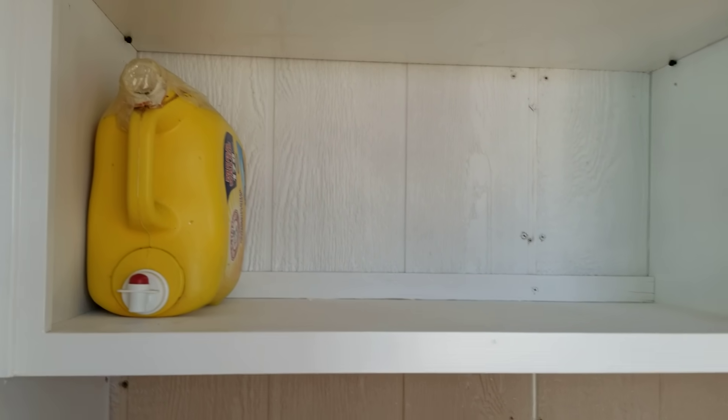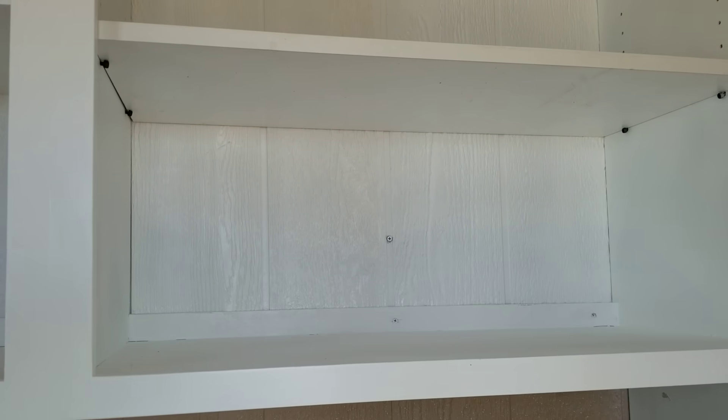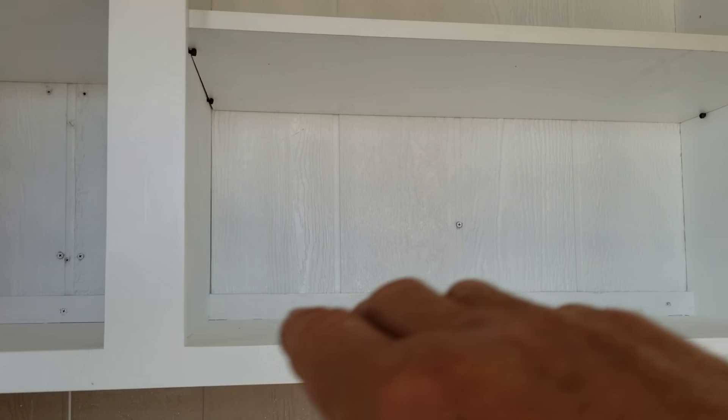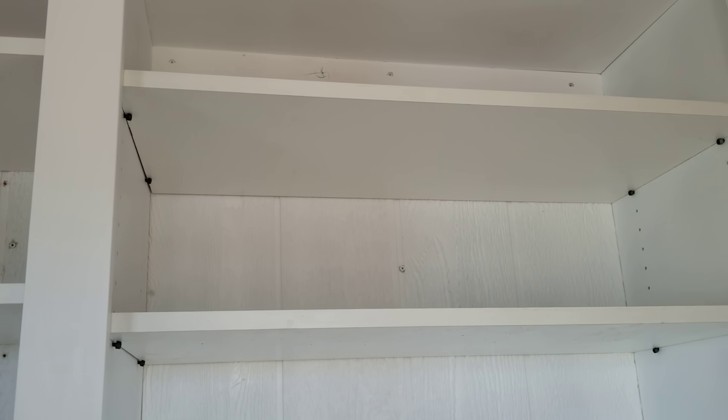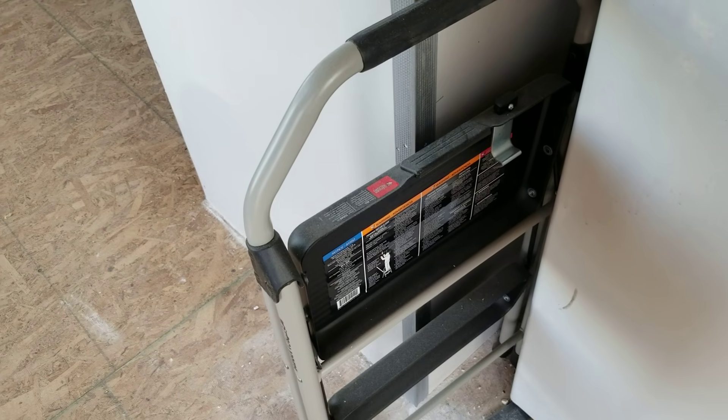I've got doors that are going on these as well. This other side is going to be a linen closet — towels on the bottom, extra sheets and pillowcases on the next shelf up, and all the way at the top I'll store things I don't need often, like flannel sheets for wintertime.